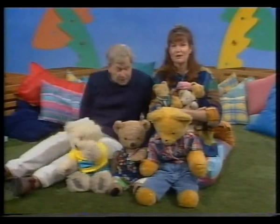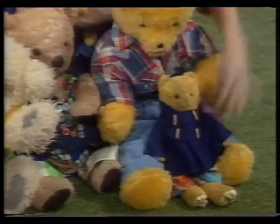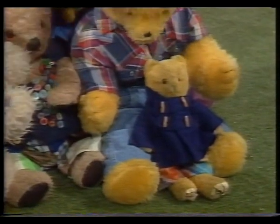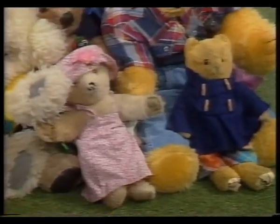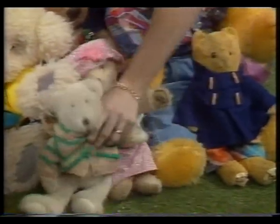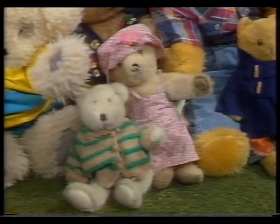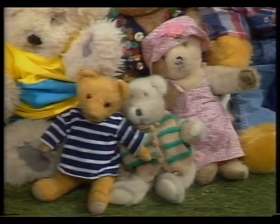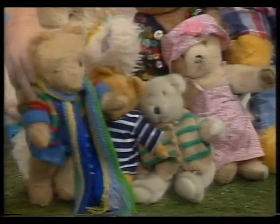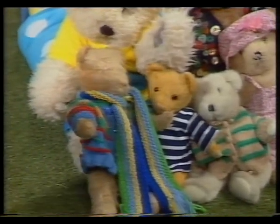And here's some more bears who've come to visit play school. Got a little one here in a duffel coat. Another one, a pretty one in a pink hat. Are there names for these? No names for these, John. Give them some names, shall we? This one's got lovely fluffy sort of fur on him. A fluffy bear. This is a very old one here. All his fur's coming off a bit like Little Ted. And this last one's very special because it's my bear. That's a collection of eight bears.